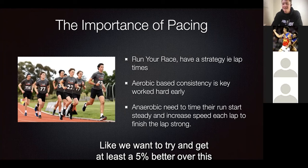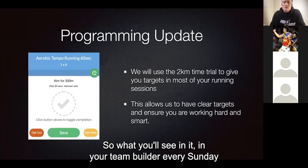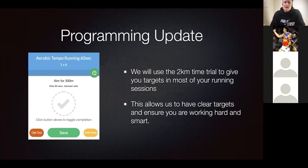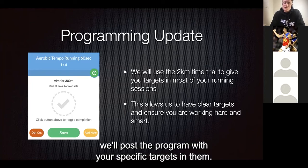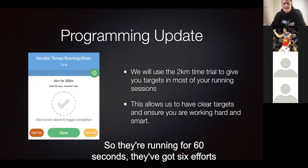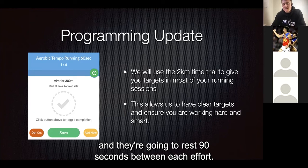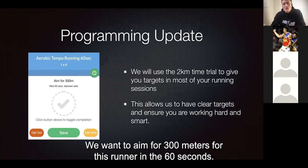We want to try and get at least 5% better over this pre-season with your 2K time trial. What you'll see in your team builder every Sunday — we'll post the program with your specific targets in them. This is an example for someone with their aerobic tempo running: they're running for 60 seconds, they've got six efforts, and they're going to rest 90 seconds between each effort. We want to aim for 300 metres for this runner in the 60 seconds.